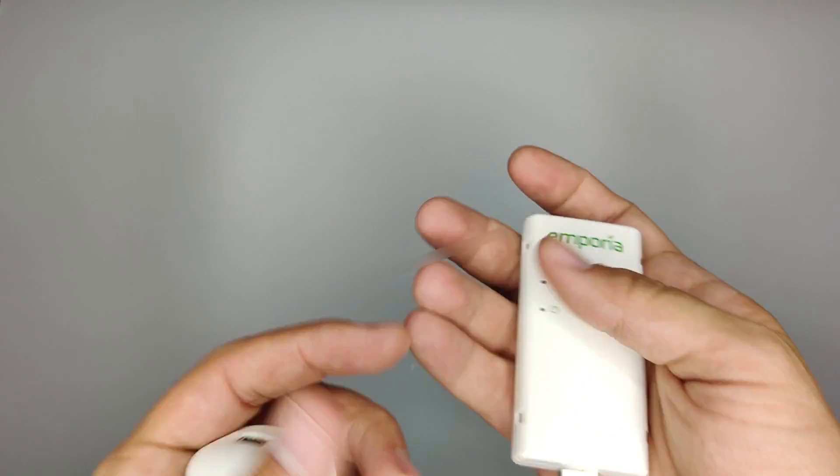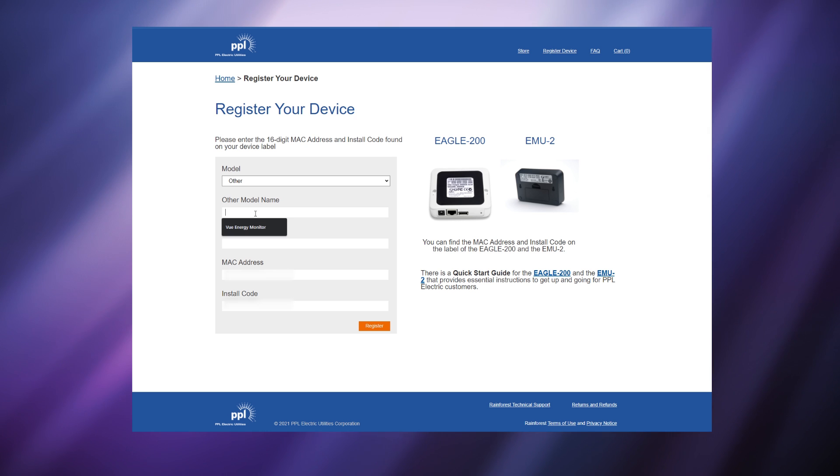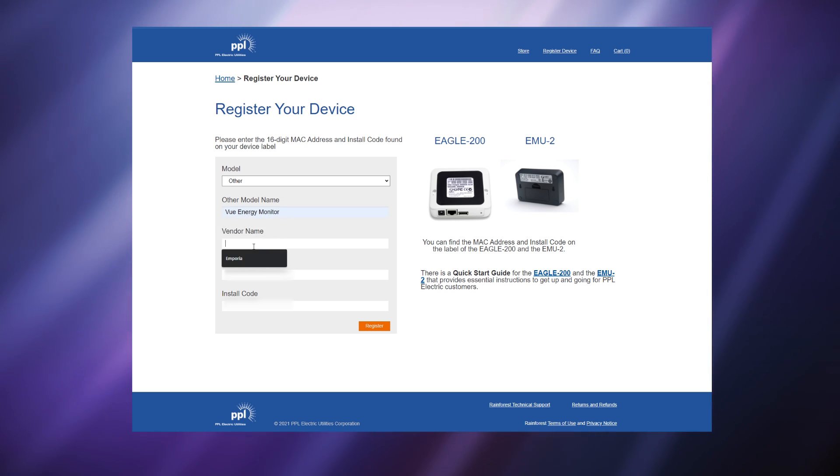To provision your meter, they're going to need to know your device ID or MAC address and your install code. Both of these can be found on the unit itself and also on the box it comes in. My energy provider had a form on their website that they required me to fill out with this information. Once I submitted it, it said it would take up to five days before I'd start seeing data in my Emporia app. After five days, no data was showing up, so I ended up having to contact my energy provider. Within a day, they had it all set up and I was seeing data in my app. Once they've provisioned your meter, it's time to set up the app.